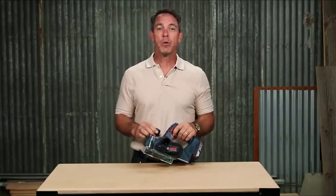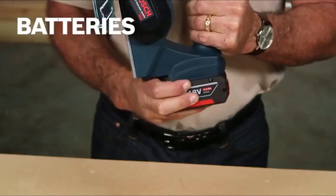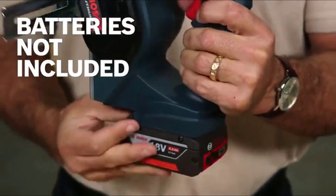The PLH 181 works on the Bosch flexible power system, which means you can power this planer with any Bosch 18-volt lithium-ion battery on the market because they're all compatible. Pick up the Bosch slim-pack battery for a lighter weight tool, or use the fat pack to extend your run time.